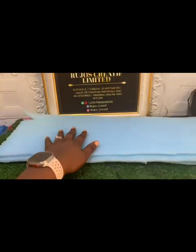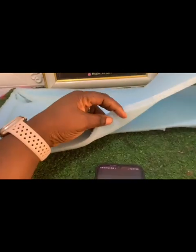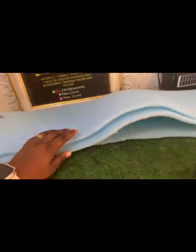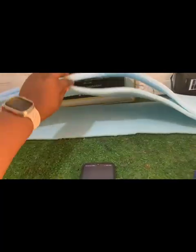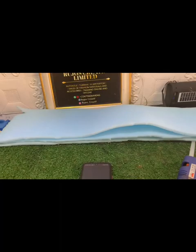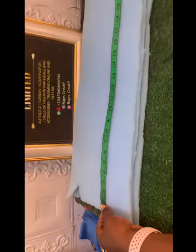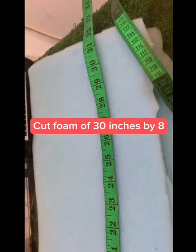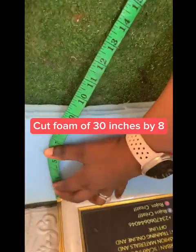Alright, let's quickly make our fancy headband. I'll be using foam — flat foam. I need three pieces of foam. The measurement I use: if you have fiber you can use fiber, but I don't have fiber and I can use my foam to give me what I want. So I cut 30 inches.